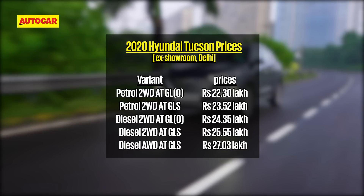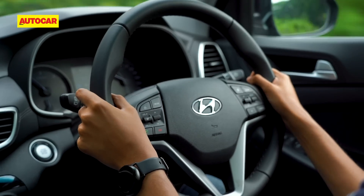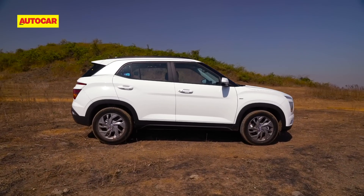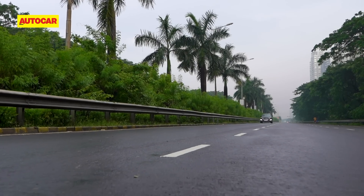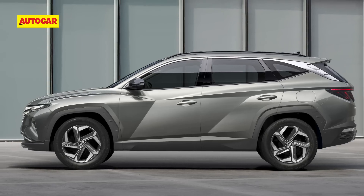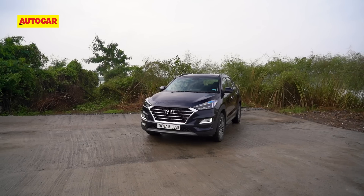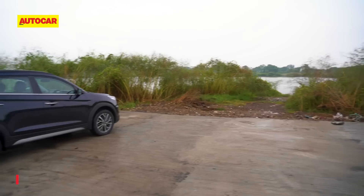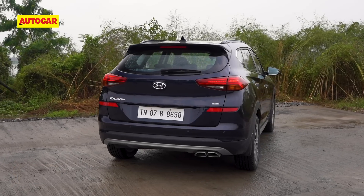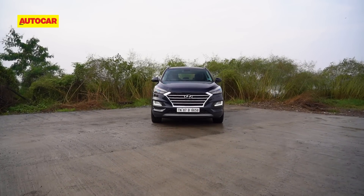With the facelift and upgrading to BS6, prices have gone up a bit. The range starts at 22.3 lakh rupees ex-showroom, but this top-spec diesel with all-wheel drive costs a considerable 27.03 lakh. That's proper premium SUV pricing and while the performance, size and space do justify it to some extent, when you compare it to Hyundai's own best-seller the Creta at 17.3 lakh in top spec, it does make you wonder if it's worth the stretch. There is an all-new Tucson on the horizon that will likely even get seven seats, but that's still a very long time away. In the meantime, what you're getting is Hyundai's flagship SUV — a big, comfortable five-seat family car with loads of equipment, performance and comfort. It may not be as good an all-rounder as the Creta, but you certainly get a whole lot of Hyundai.